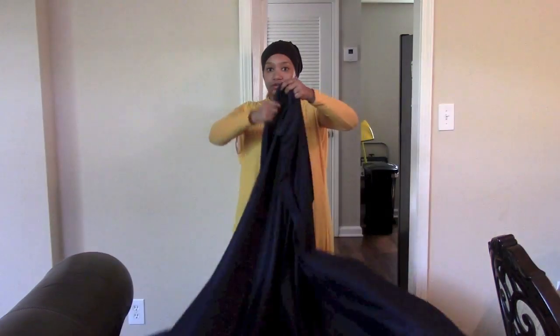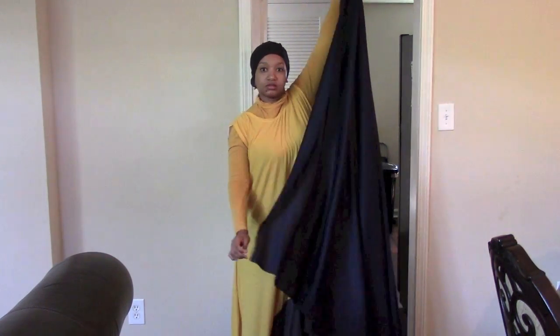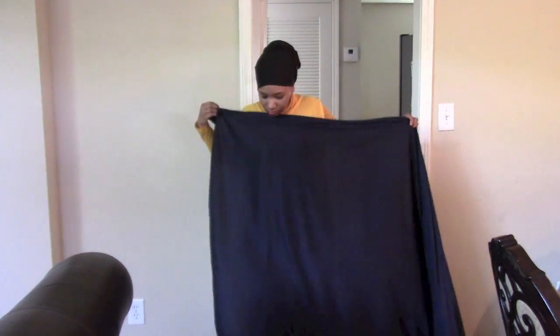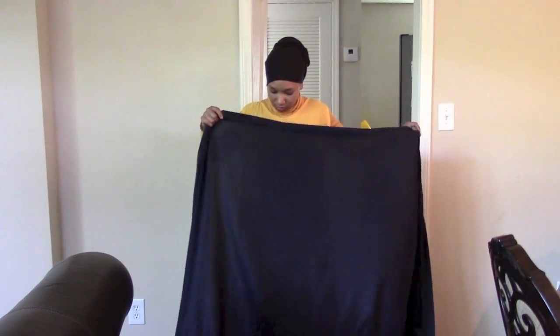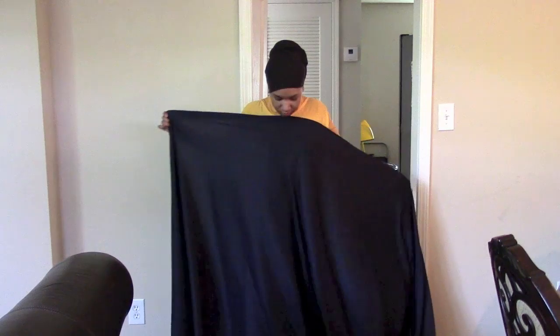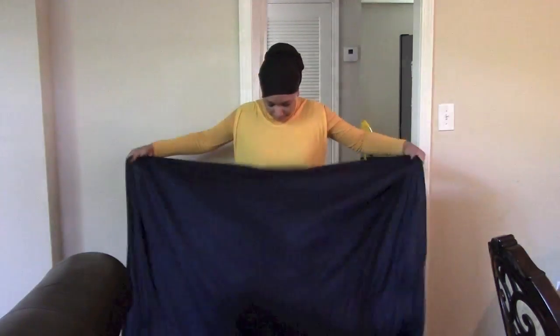The amount of fabric you're going to need simply depends on how tall you are. What you're looking for is a fabric that when it's folded in half it has enough length to suit your body. For me that was two and a half yards of fabric — and I'm being very generous, it's probably just two yards.